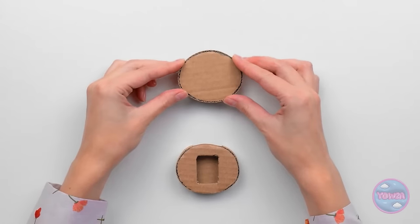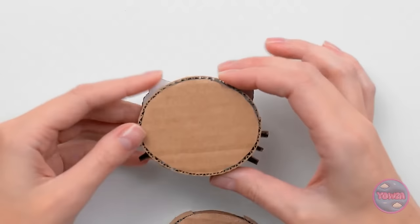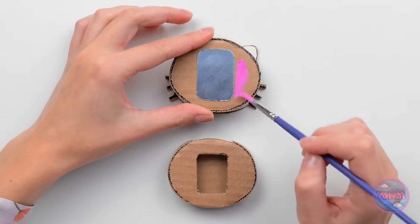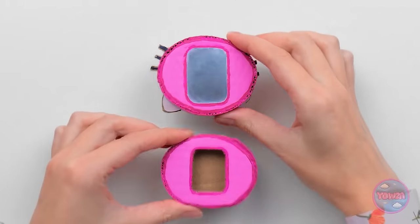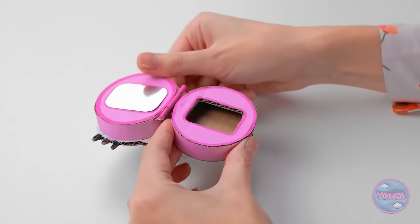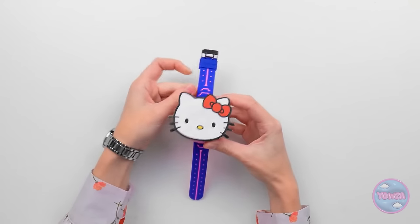Now for the fun part. Hello, kitty! Why don't you stay a while? Stick this piece onto the back and add some color. Can't go wrong with pink, right? Now attach them and slide in your favorite watch.